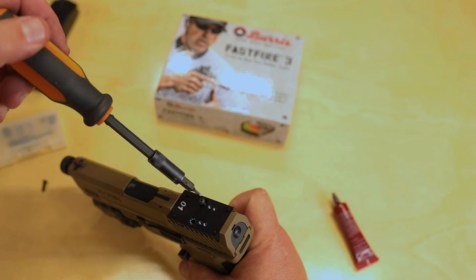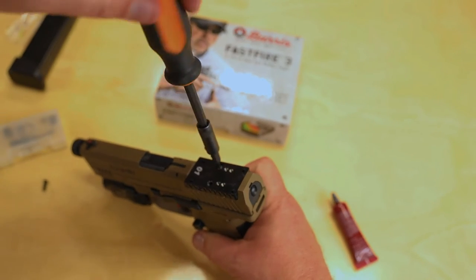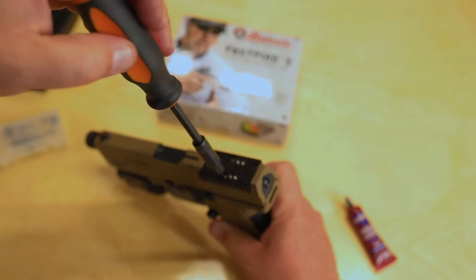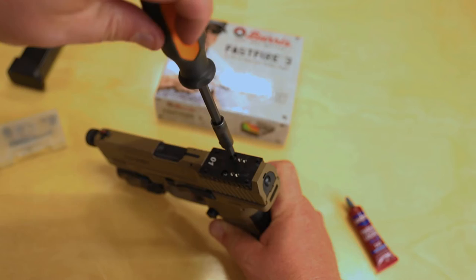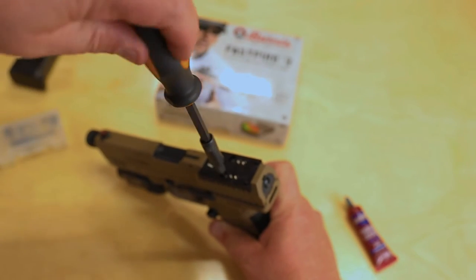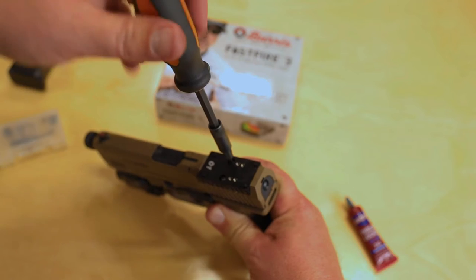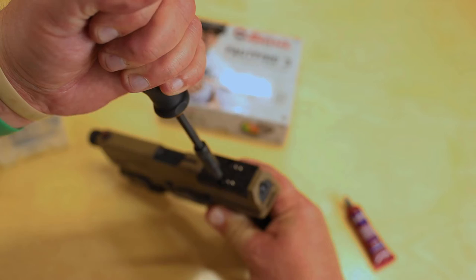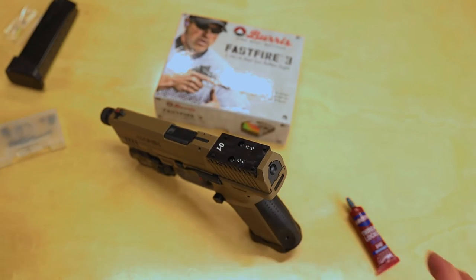You're going to put the exact same screws that you just pulled out back in. Now there is a torque spec — I've seen some references but I can't find one from Canik that says exactly what it's supposed to be. I did find a website that says they do theirs at 10 inch-pounds. The problem is the torque wrench I have won't fit this small of an allen screw, so I'm just going to have to wing it. 10 inch-pounds isn't very much, so don't get crazy with it.